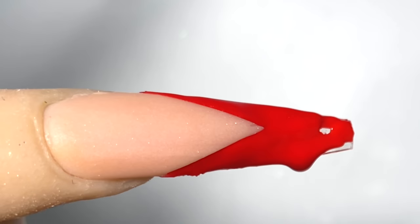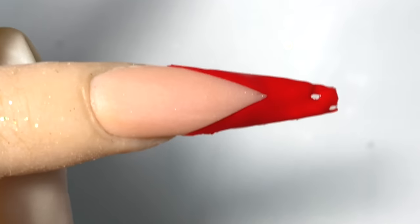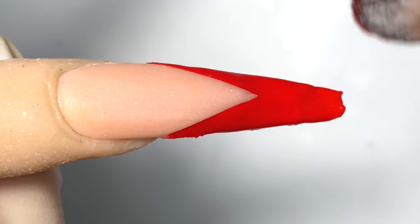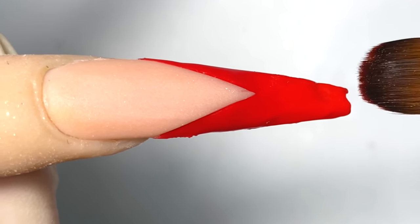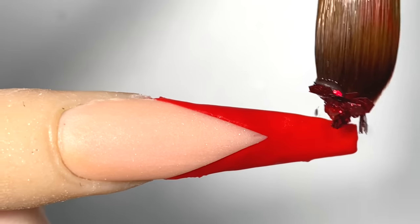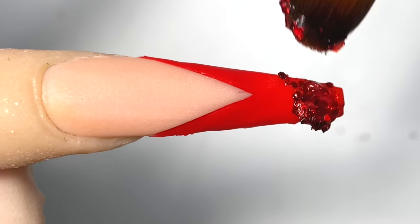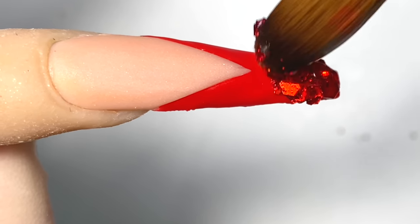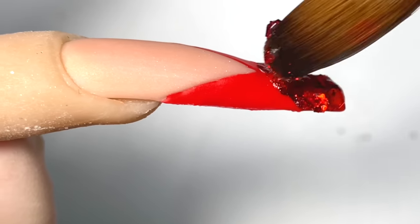Now that is done, we will be putting on some red glitter. Notice how I kept the whole french more on the thinner side because we're going to be encapsulating this look. I'm just going to go in with a little bit of red glitter at the tip — there you go.